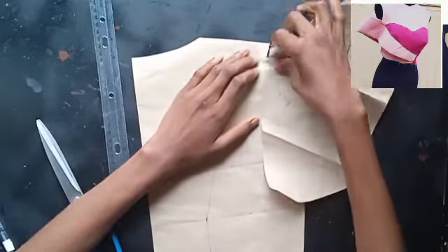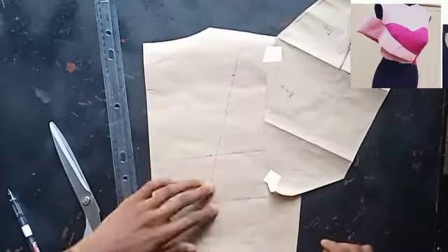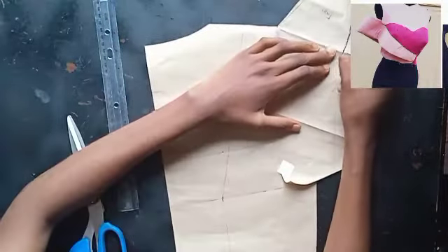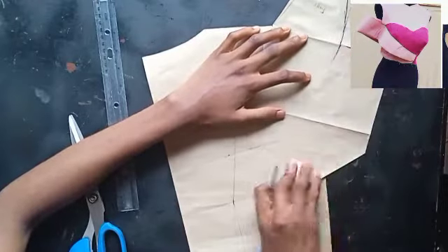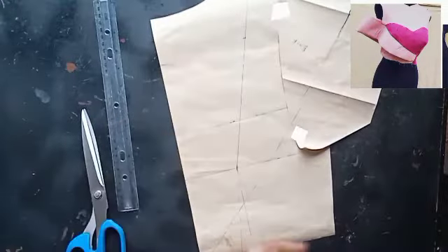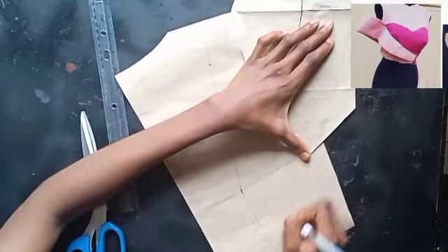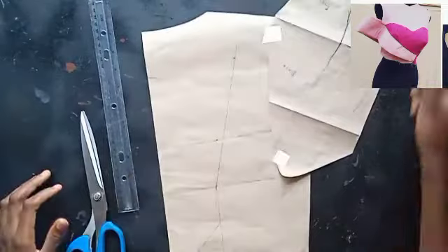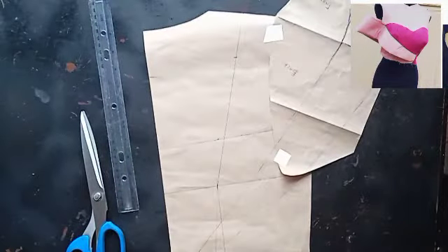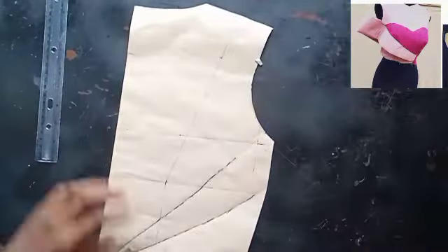Heading over to the back — nothing much is happening there. Just tape your sleeve to your bodice like we did for the front, and also draw out the shape of your structured design, because that structured design goes into the back. It needs to stop at the center back, which is your zipper allowance area. I'm drawing it in to give a very nice shape for the cape collar, then tracing it out. This is what the back looks like, and I'm detaching my sleeve and setting it aside.